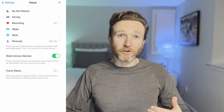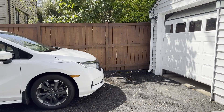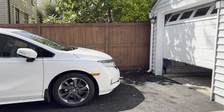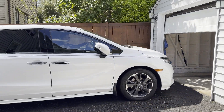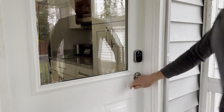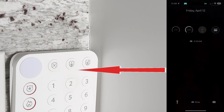Have you ever thought about using focus modes with your iPhone to trigger smart home automations and Home Assistant? For example, you could have your garage door open automatically the moment your car pulls into the driveway based on a driving focus. It could even unlock your door. Or you could have your home's alarm system arm itself automatically when you actually go to bed based on a sleep focus.